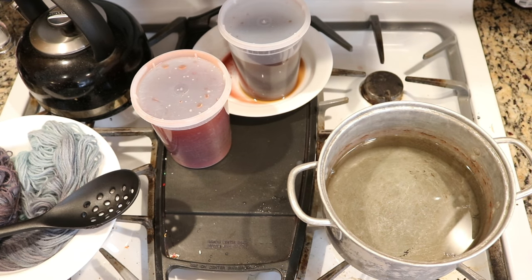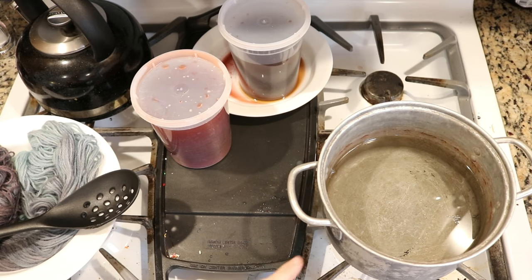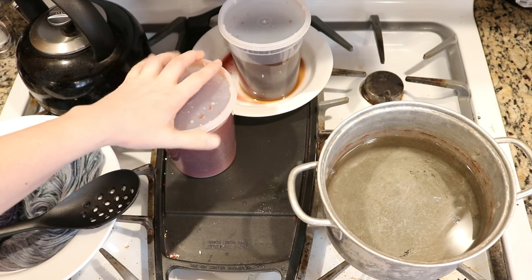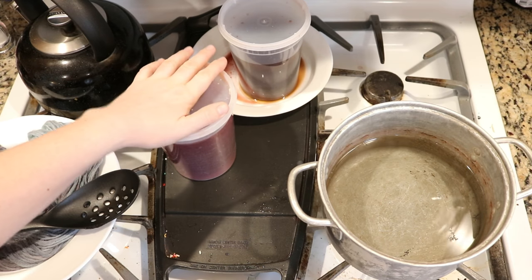Since that first skein came out with a lot more color than I expected and I just love the color as is, I'm going to dump this water and heat up some of the leftover snow-dyeing dyes. Then I'll dip dye a second 100-gram skein of Wool of the Andes into one color and then the other.